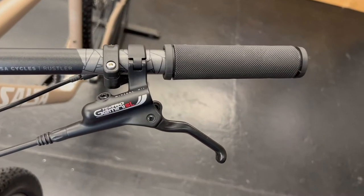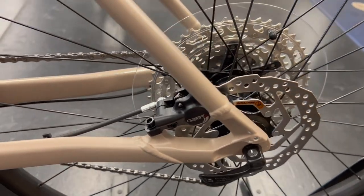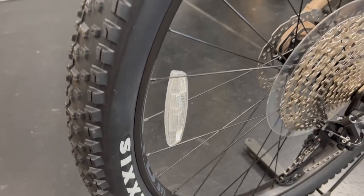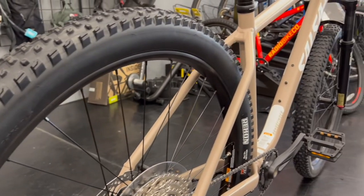The Rangefinder comes with hydraulic disc brakes for confident stopping power. With soft sand, the 29-inch plus tires will help you get through it with much more control and stability.